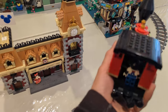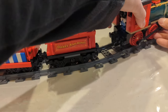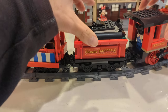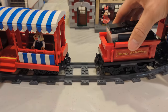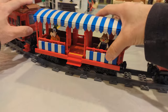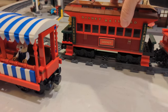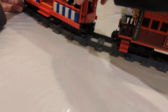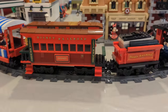There are magnets that interconnect between the different cars, so you can actually put them in different orders. The battery car should probably always come second since it powers things, with the engine up front, but you can switch cars around — for example, putting the closed car at the back and the passenger car next.